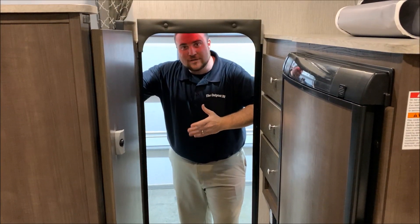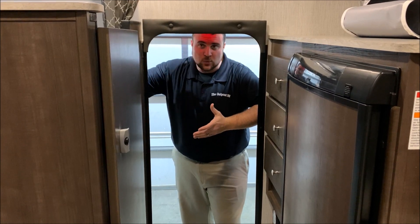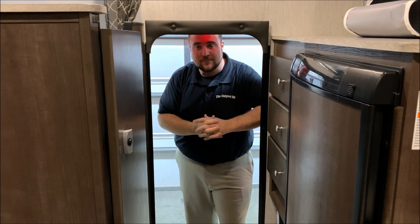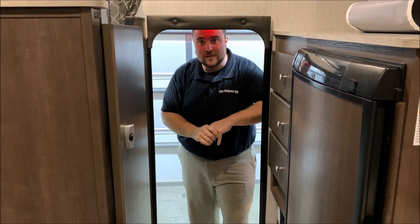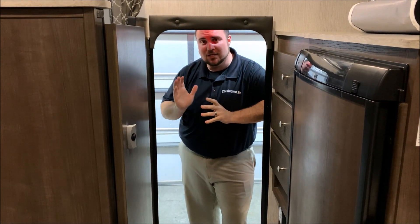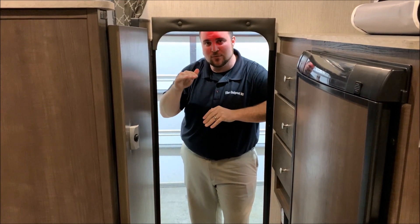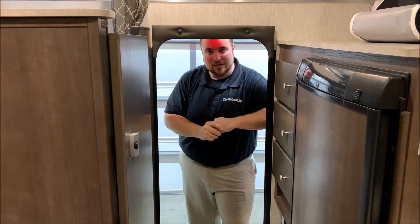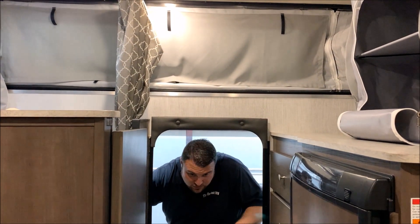Before moving inside, we wanted to demonstrate the roof system. We've already lowered the roof a bit for the sake of time. The max air vent fan over the bed — if you turn it on high and come inside and close the door, it creates a vacuum which pulls the canvas in so you can lower the roof down as you're closing up and heading home.